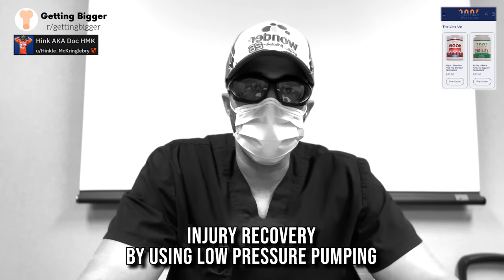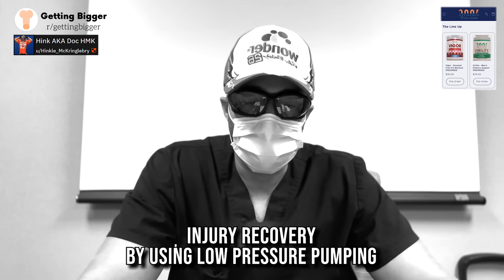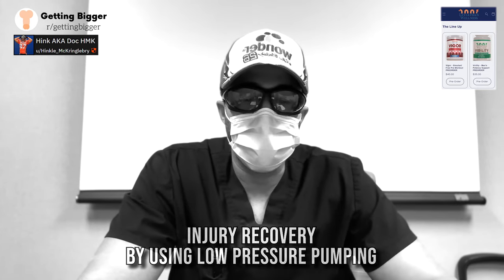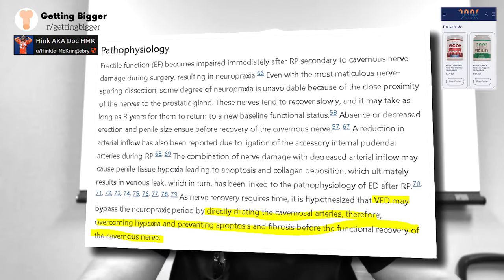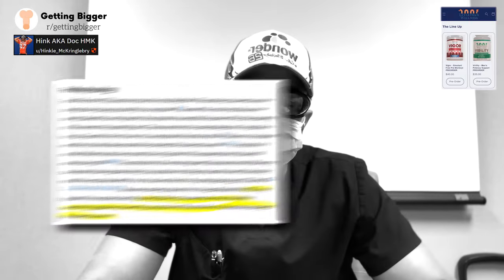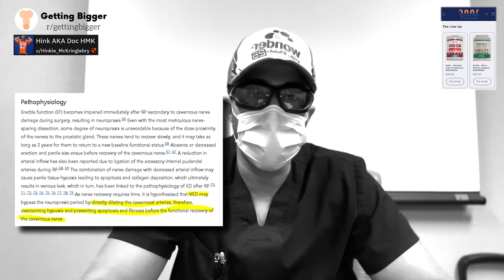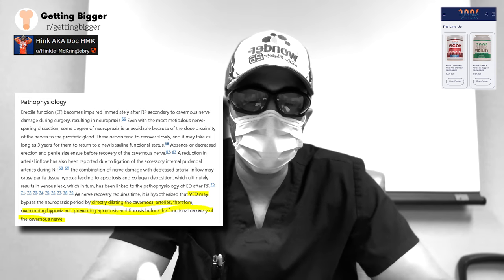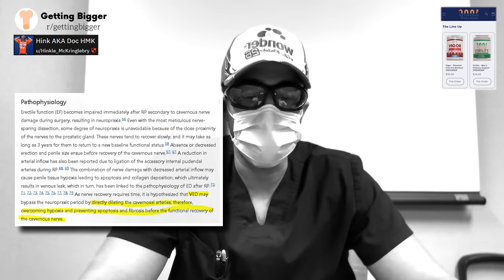One of the most important things in this paper is the benefits of injury recovery. There's very strong evidence that you can actually recover from many different types of injuries by pumping. The main physiology is that you are directly dilating the cavernous arteries, bringing in oxygenated blood into the tissues, keeping them expanded, and exposing them to fresh oxygenated blood — that's how you help with injury recovery.